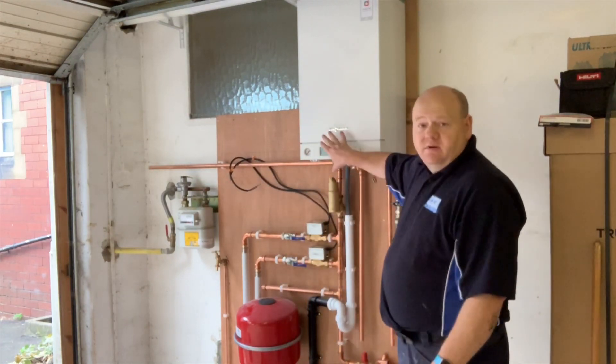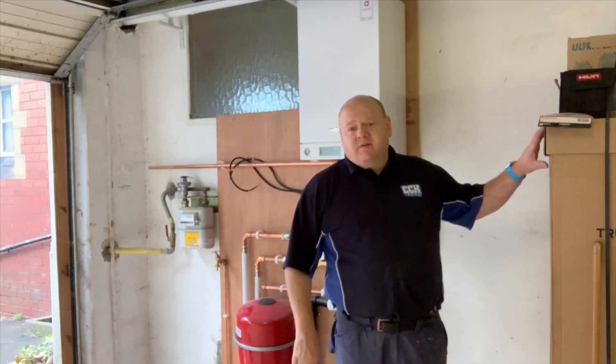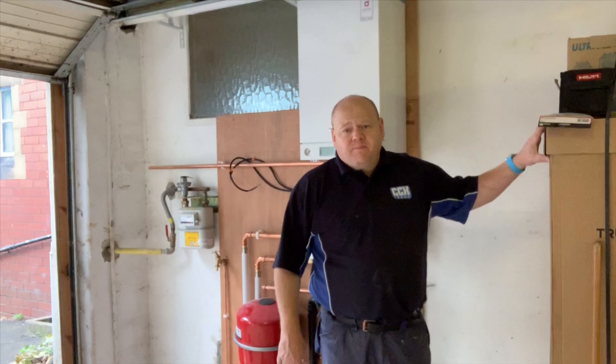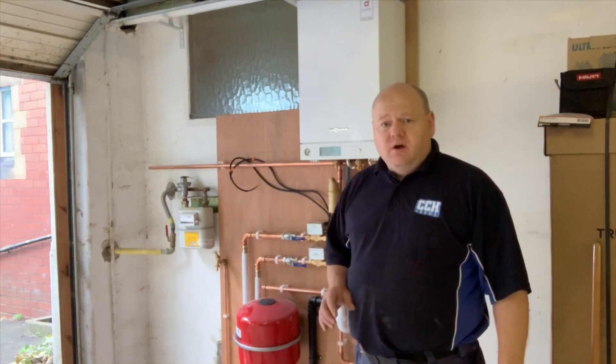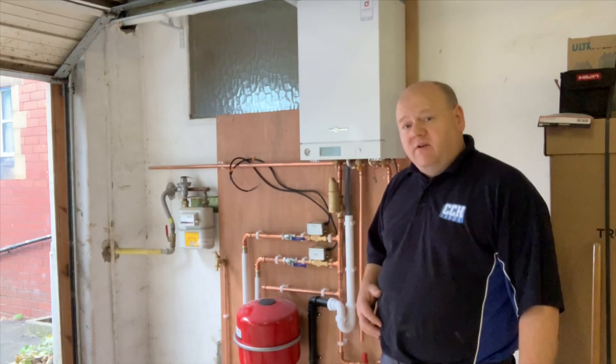My name is Alan Hart and today I'm doing day four in a day in the life of a plumber. We're doing a Viessmann 100 boiler installation with a Viessmann Vitacell 200 hot water cylinder. We'll have a look at that shortly. We're going to unbox this cylinder in a few minutes. First of all we'll just give you an update on what I've done so far.